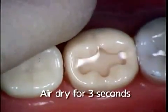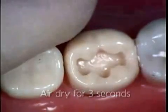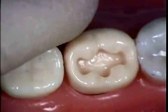You want to then air dry for 3 seconds, and leave the surface slightly moist.